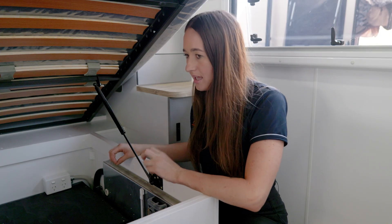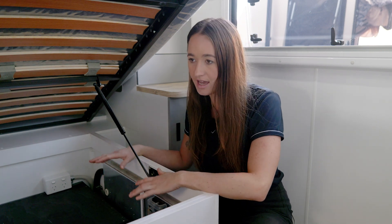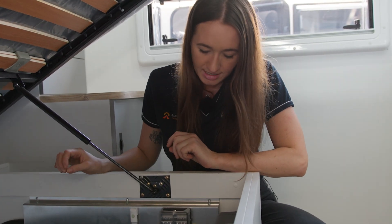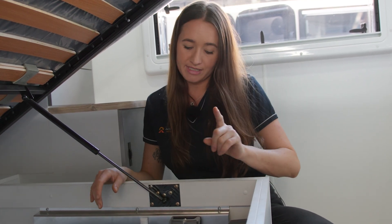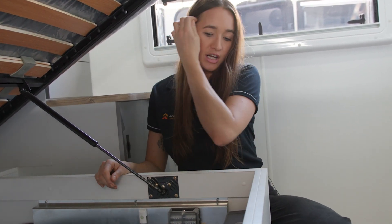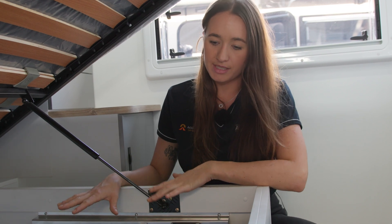It's all being powered by an Enerdrive charging system. You've got your Enerdrive DC to DC charger, which is charging the batteries whilst hooked up to the car and driving around. You've also got a Morningstar MPPT solar regulator in there, regulating — I believe there's five 190 watt panels up top, so a crazy amount of solar. In here you've also got your 60 amp AC charger, so when plugging into mains or shore power, that's feeding 60 amps per hour back into the batteries, keeping everything topped up.